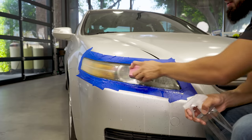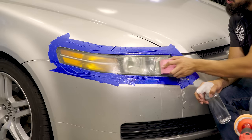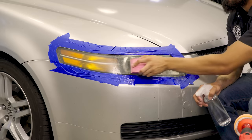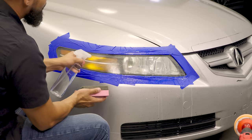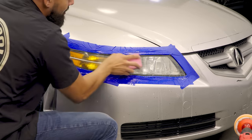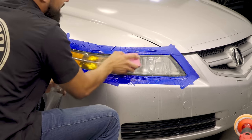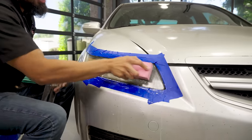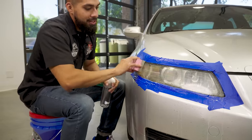Now that we're wet sanding, I also want to point out the tape. The reason I put tape on the headlight is to prevent scuffing the paint. Take the extra step to mask off any painted surfaces so you don't accidentally bump into them and cause bigger headaches. Once you wipe down the headlight it's going to look dull, because you need polish to revive the finish. The wet sanding part removes dead plastic; the polishing part revives the headlights. Let me go side to side on these headlights and then we'll bump up to the next grit.